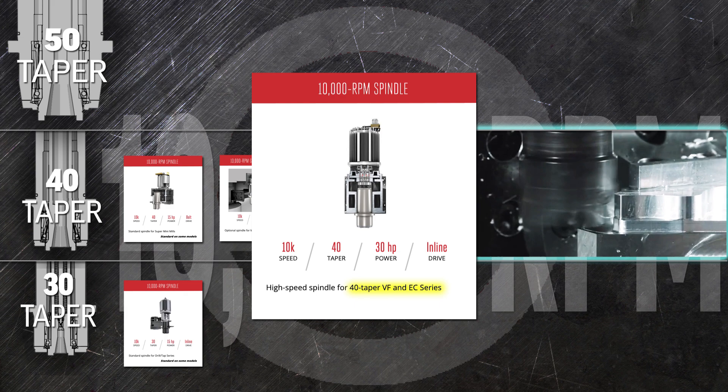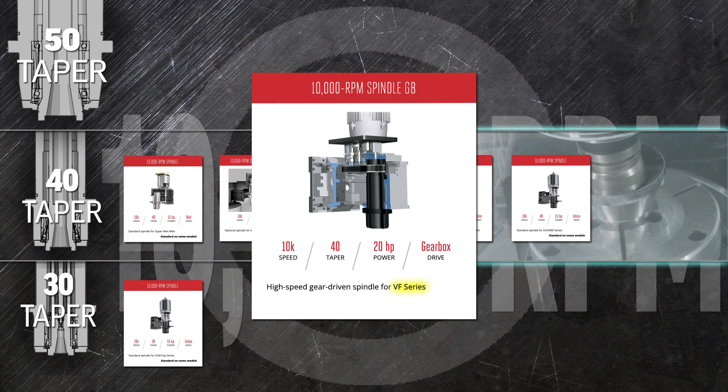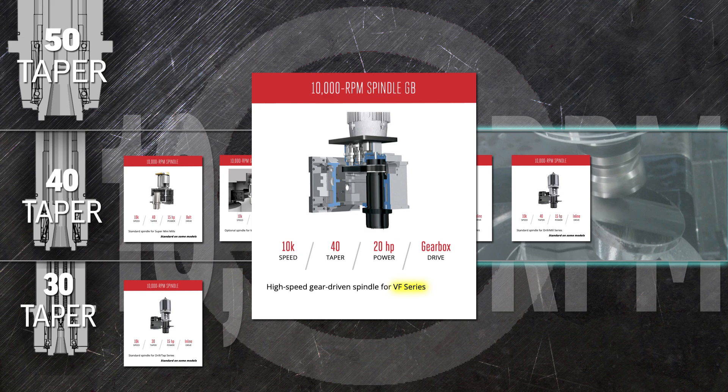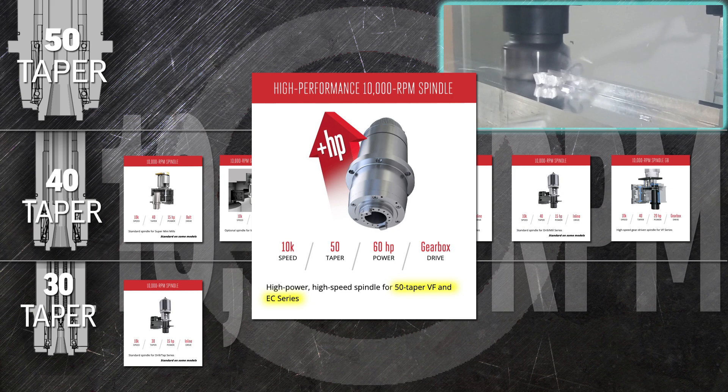The oil-lubricated version of the 40-taper 10,000 rpm spindle can also be added to any of the VF series and UMC mills and to the DM series mills to improve part finishes and reduce cycle times. Take up the torque with the 40-taper 10,000 rpm spindle GB with its robust two-speed gearbox on any VF series mill. Combine high speed and high torque with 50-tapered stability in the high-performance 10,000 rpm spindle — add it to any large VF machine to plow through tough materials and remove massive amounts of metal.